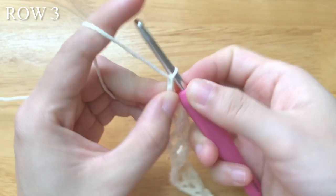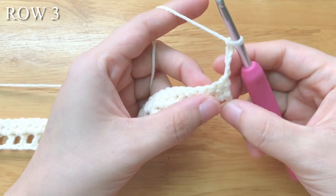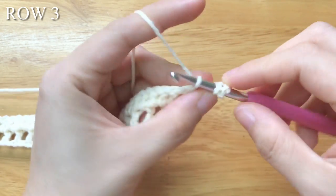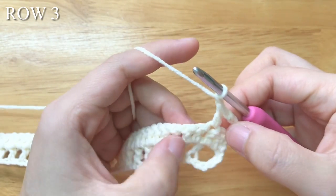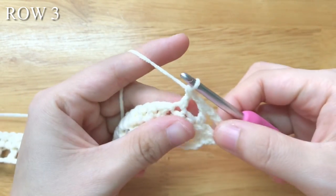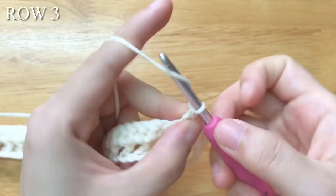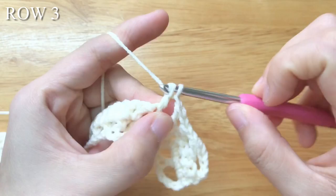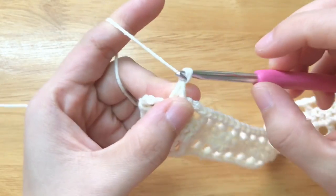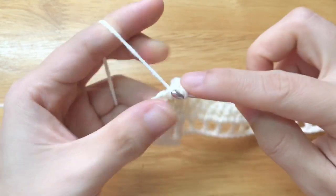To make the third row, chain 4. Turn your work, skip 1 stitch, double crochet. Chain 1, repeat the part until 1 double crochet left. Chain 1, skip 1, double crochet into the 3rd chain of the turning chain. We shall have about 2 stitches plus 99 pattern repeats plus 1 stitch in total.